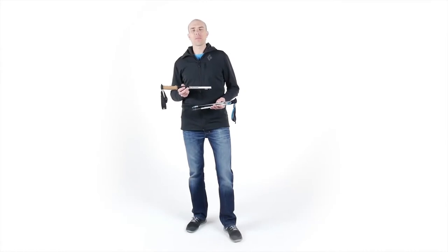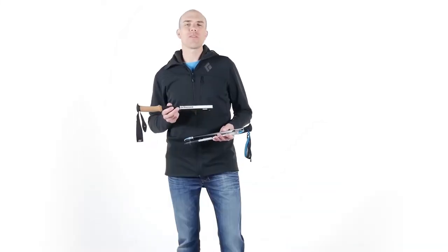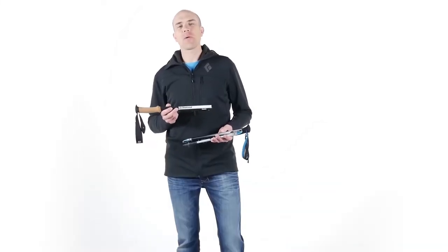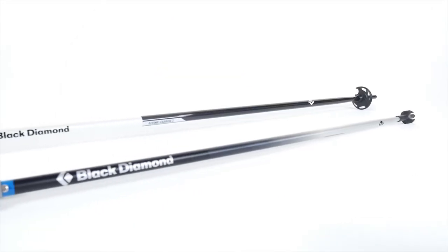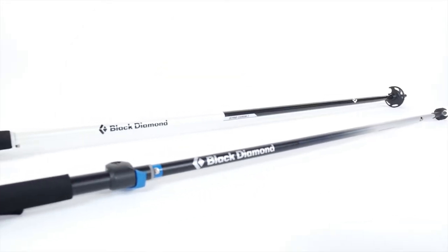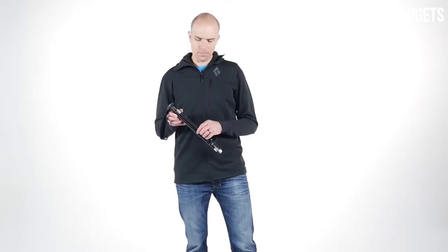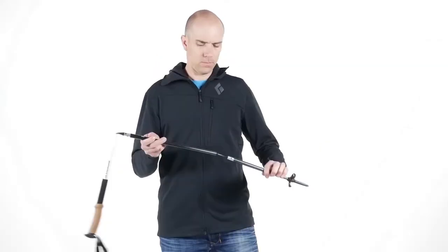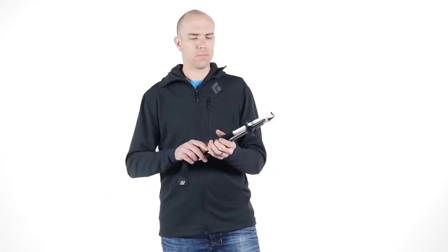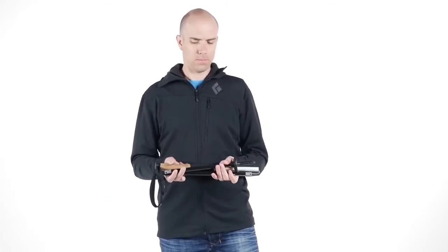I'm Tor Brown, Mountain Category Director at Black Diamond. I'm here to show you our Z-Pull technology, which is featured in both our Distance and Alpine Series Trekking Poles. Z-Pull technology is an easy-to-use, rapid deployment system that simplifies your on-trail pole use. The fast and simple system creates poles that are extremely compact, keeping your pack efficient.